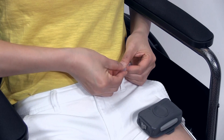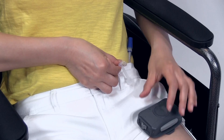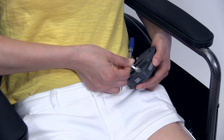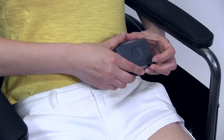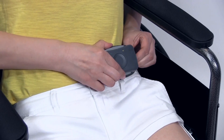Uncap the controller cable connector. Insert the power cable into the back of the controller until it clicks in place. Slide the clip on the back of the controller over your waistband and or belt.